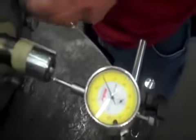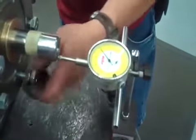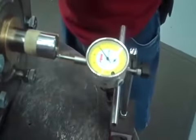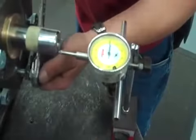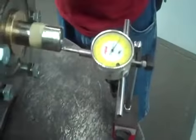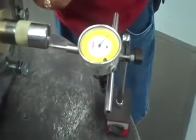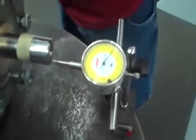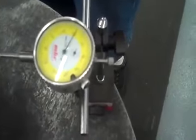When you want to back that sucker off, set your dial indicator to zero. After we set it to zero, what we're going to do is bring it out to 20 thousandths. Now that we're at 20 thousandths, it's not going anywhere that way, so now we're going to bring it back in to 15.